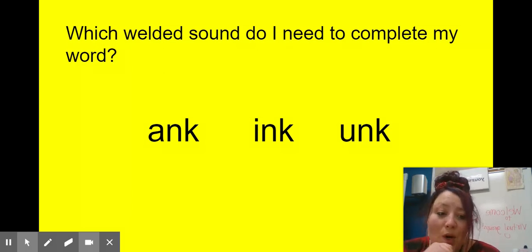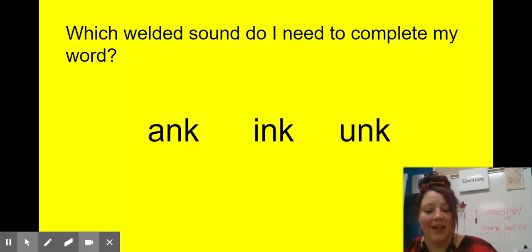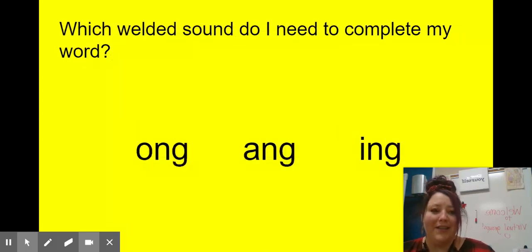I want to make the word 'thank' — like 'thank you.' Which welded sound do I need? I hope you said 'ank,' that's the one we need to make 'thank.' How about 'trunk'? My mom put the groceries into the trunk. I hope you said 'unk.' We have our blend 'tr-' and then 'unk' — 'trunk.' Very good.